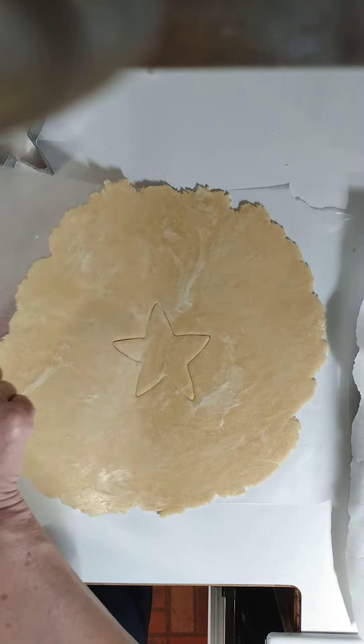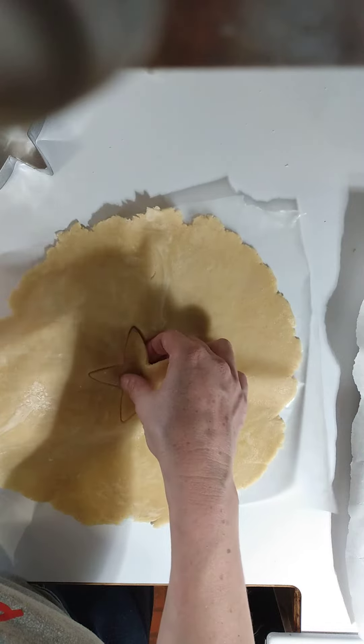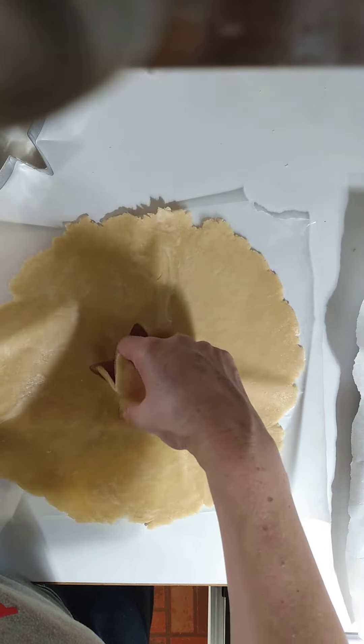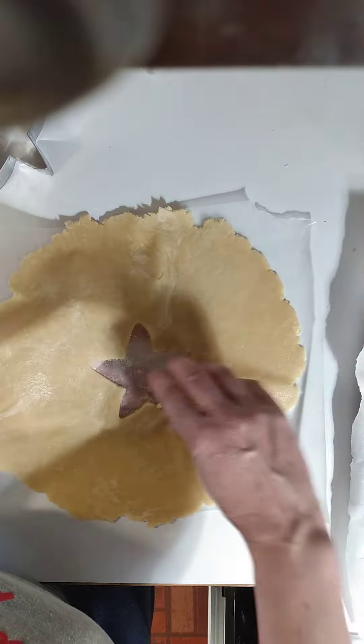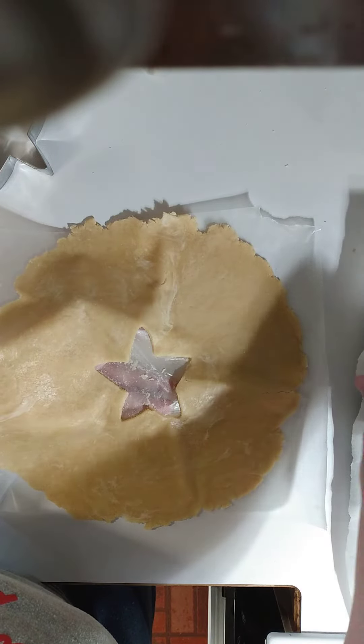So what we're going to do here is cut out — I'm making a star just because it's beautiful. The dough is actually a little bit moist or a little bit oily still, but I'll just piece that together, no problem.